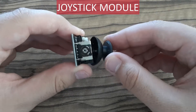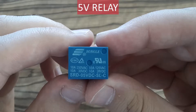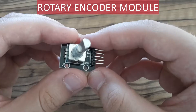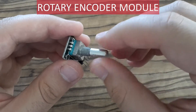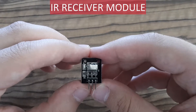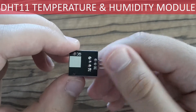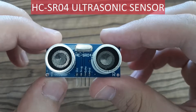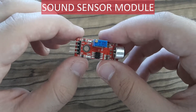This is a joystick module, for playing games for example. This is a 5-volt relay — a very useful thing. This is a rotary encoder. This is an infrared receiver. This module is for measuring temperature and humidity. You can measure distances using this ultrasonic sensor. And if you want to detect sounds, you can use this sound sensor module.